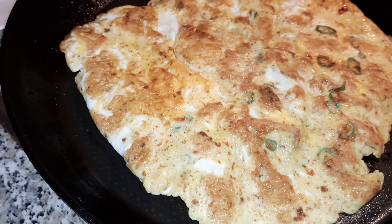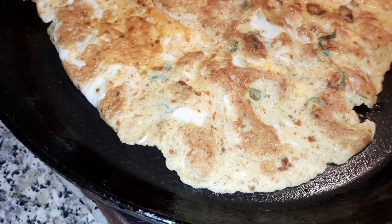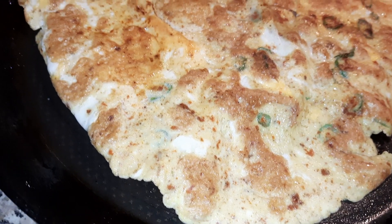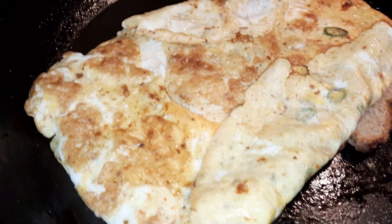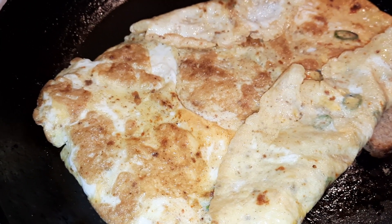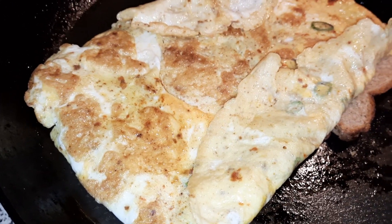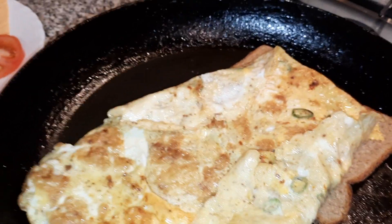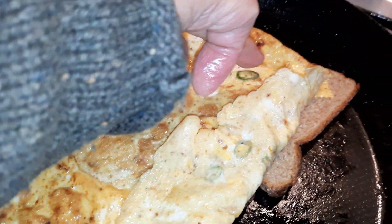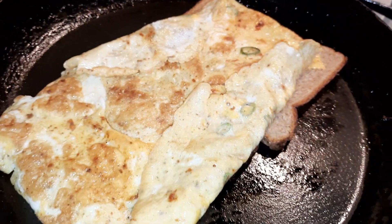It's been flipped over now, and the bread is cooking on the other side. As you can see, the egg is larger than the bread area, so we're going to fold it inwards. The egg is now nicely on the bread — we're going to flip the two together and cook the bread a little bit more. We're going to put the cheese onto one of the bread pieces and then flip it over.